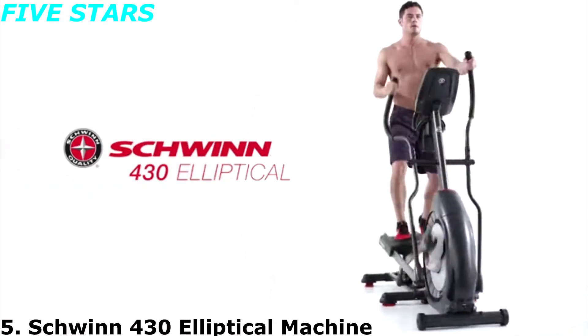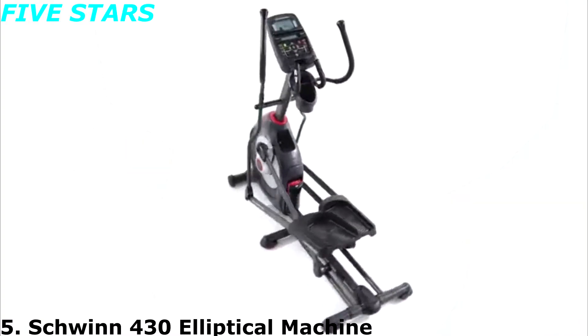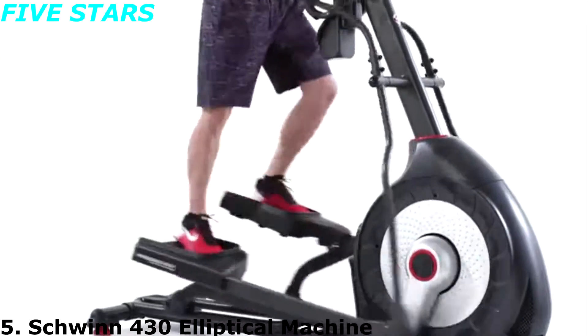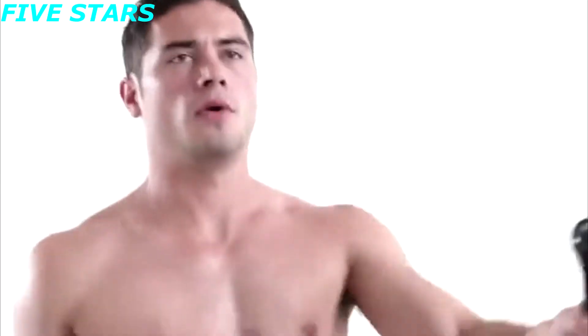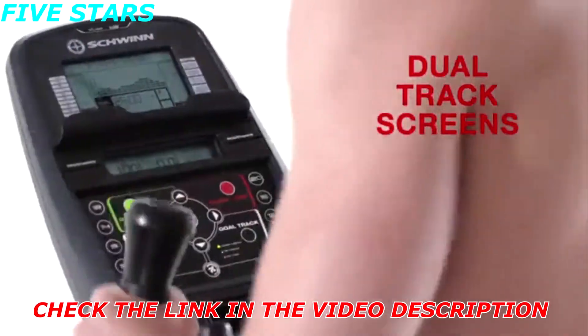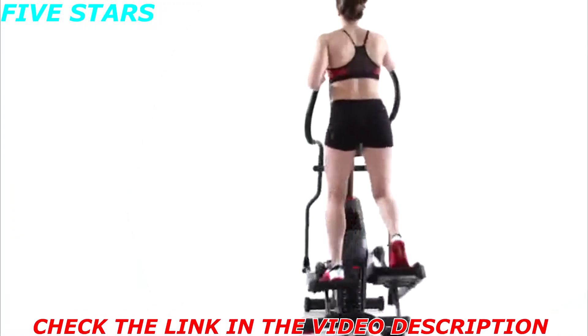The 430 elliptical from Schwinn Fitness features a new simplified console to help you feel competent about making a good investment for your active lifestyle. Consumers just like you helped us improve how workout metrics are displayed with our dual track screens. You can pop a magazine or tablet into the media rack and still keep an eye on time.